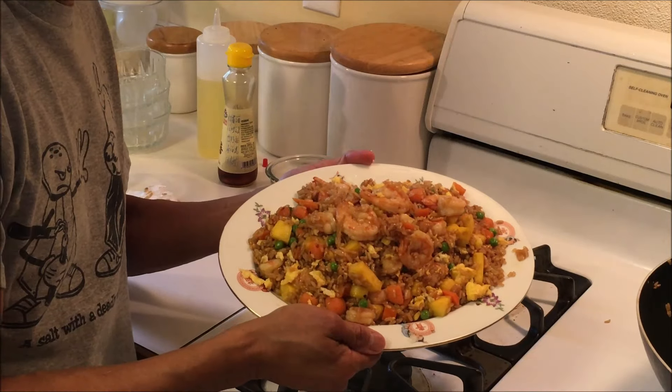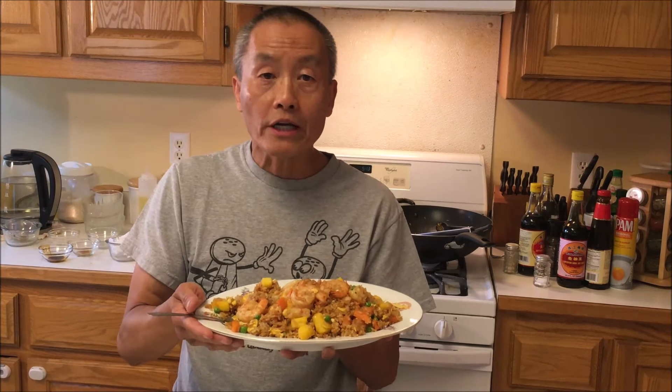There it is. Check it out. Does that look good? I got the shrimp, I got pineapple, I got green peas, I got carrot, I got some eggs. Mmm — that's sweet pineapple. It's pretty good. It's just right. Nice texture. The shrimp is not overcooked. Please check it out, like and subscribe, and we will see you in the next video.